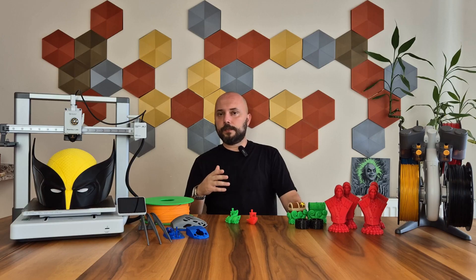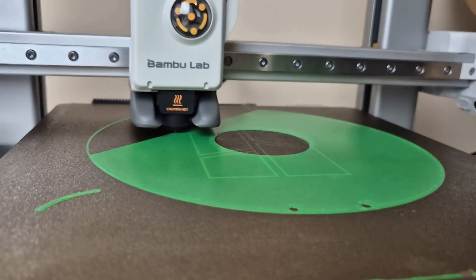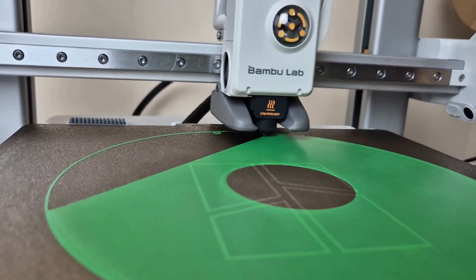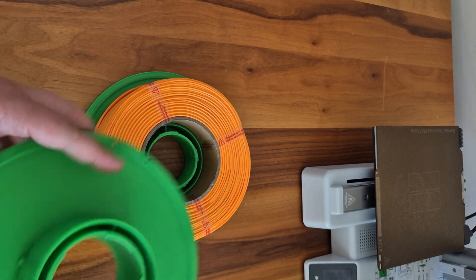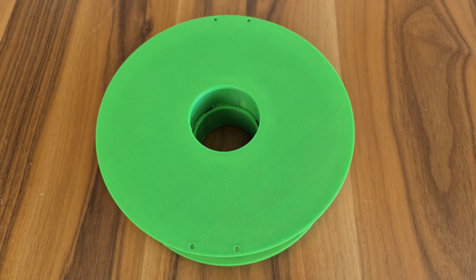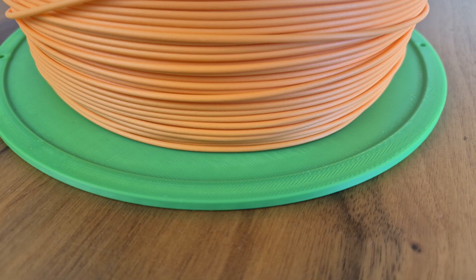I mentioned in the technical specifications that the A1 has automatic bed leveling. One of the best ways to test this feature is to take large prints spread across the bed. I achieved this by printing a model I could both test and use functionally — a filament spool. As you can see, it was quite a large printing and there was not a single problem even in the smallest detail. Both parts of the spool were printed flawlessly.